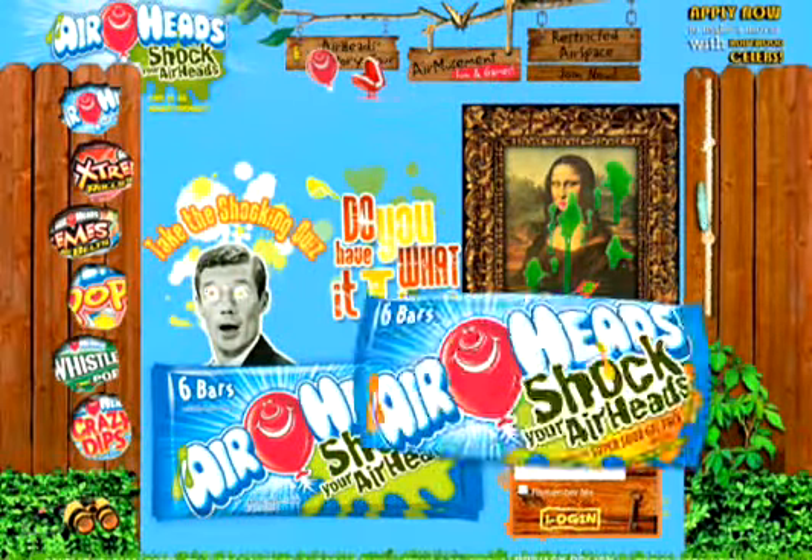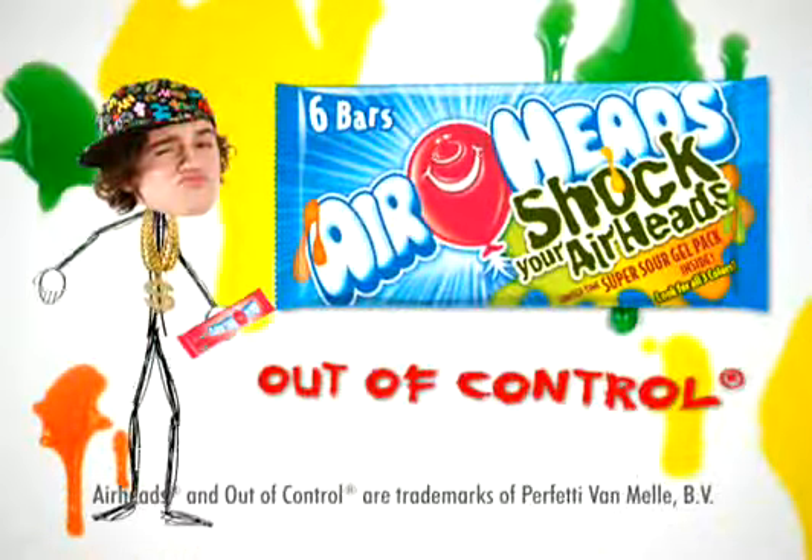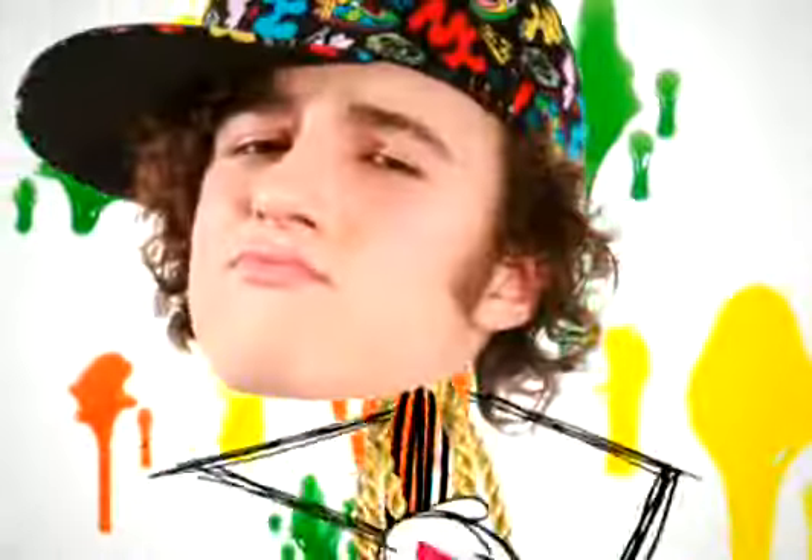Make it mild and make it wild. It's up to you. Shock your Airheads and get down with your sour self. Airheads, out of control. Go sour.